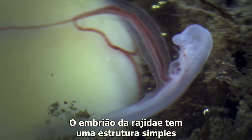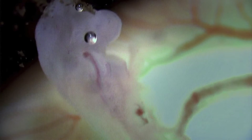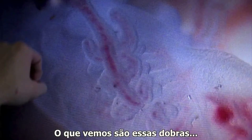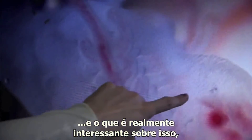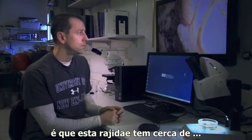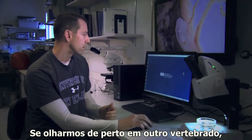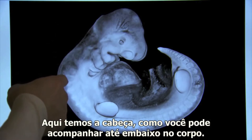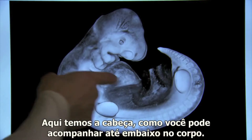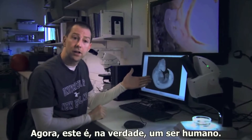This skate embryo has a simple structure shared by all embryonic vertebrates that served as the basis of the first jaw. What we see are these folds. This skate is at about four months of its development. And if we take a close look at another vertebrate, we can see it looks very similar — here we have the head going down to the body. You also see the folds. Now this is actually a human being.